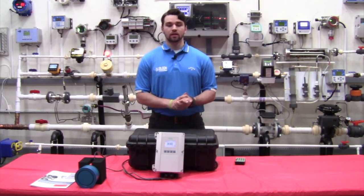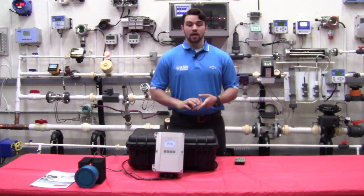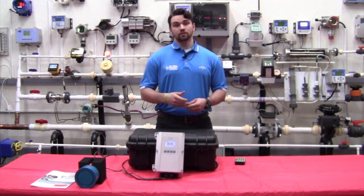The standard 6-relay Hydra Ranger 200 HMI will monitor level and open-channel flow, and features advanced relay alarming and pump control features, as well as volume conversion.